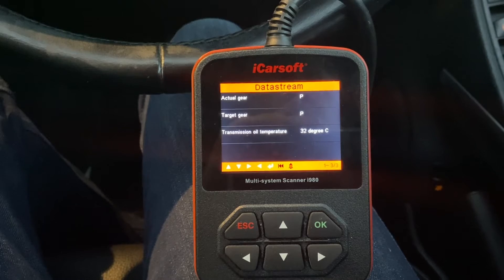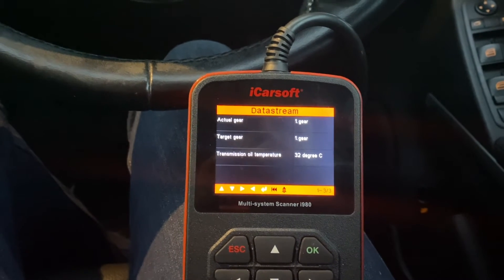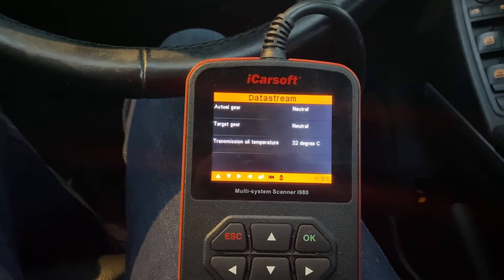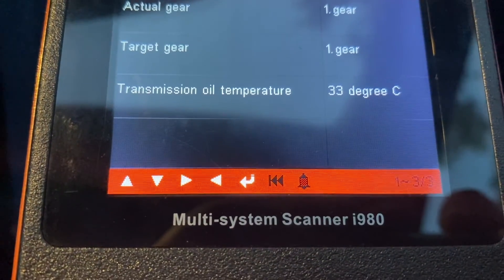One of the neat things about this sub-menu is I can actually select the gears and see what gears are selected. I can put the car in neutral, put it back in reverse. As you can see, the transmission is coming up to temperature — it's already moved up to 33 degrees.